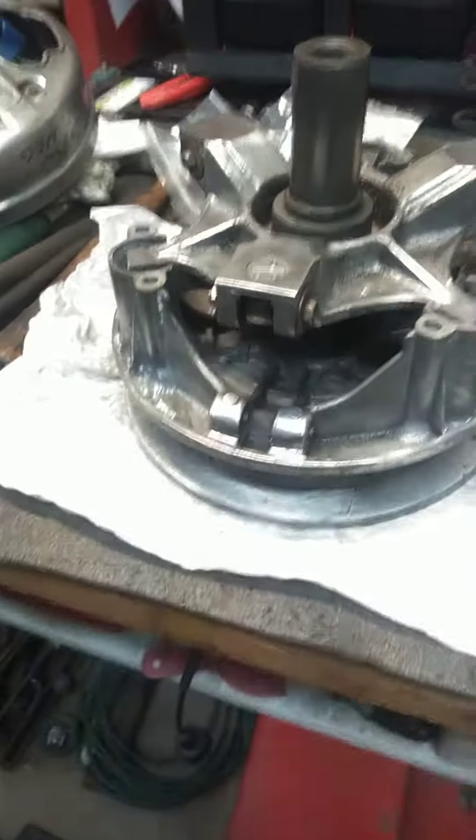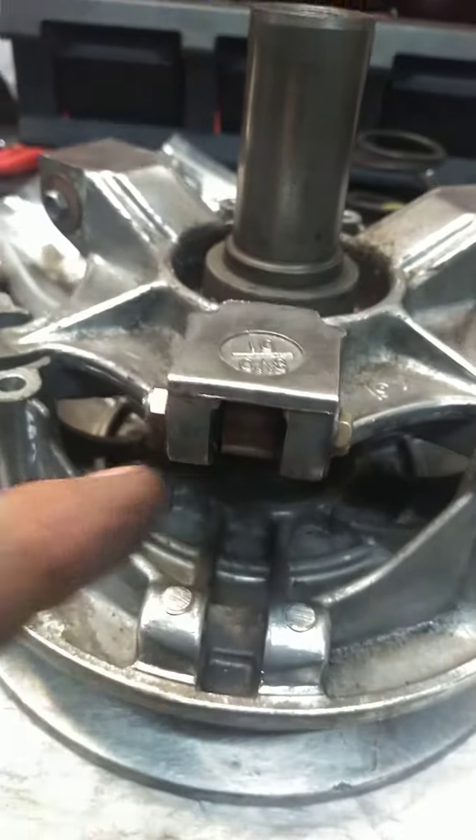I have not put the weights in, but all these rollers are good. I haven't put the sliders in.